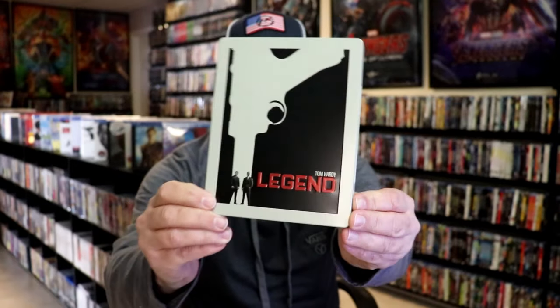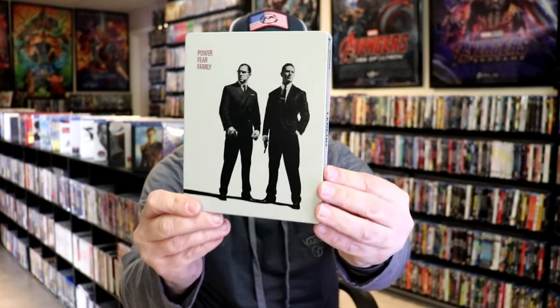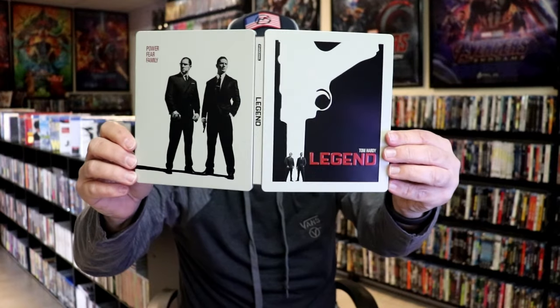It is a matte finish. We do have some embossing right there on the title and around the edge of the gun. And here's the back. We open it up and we have our front and back together.